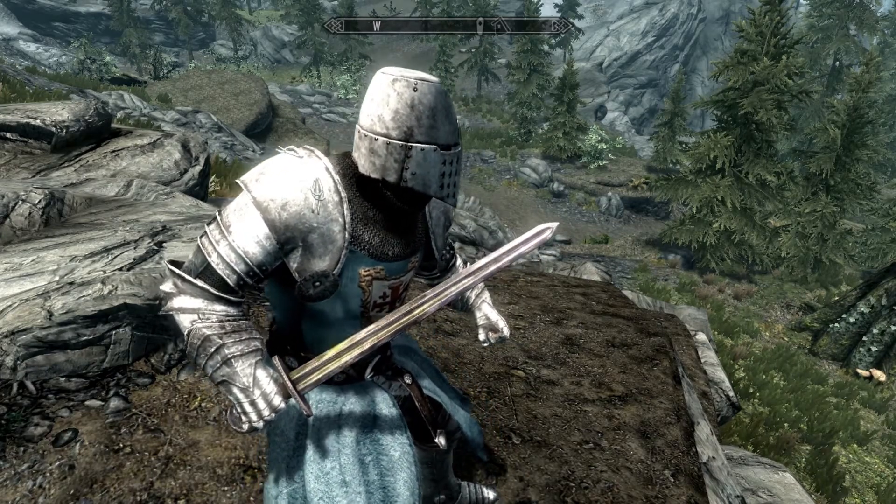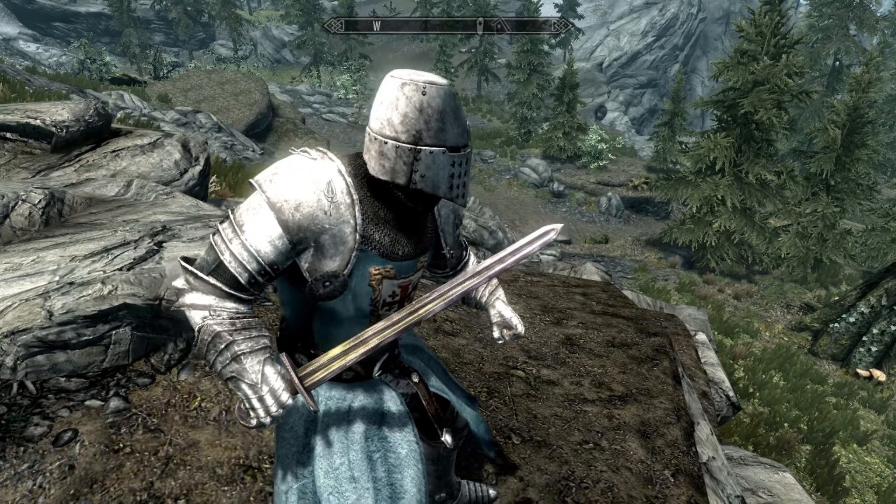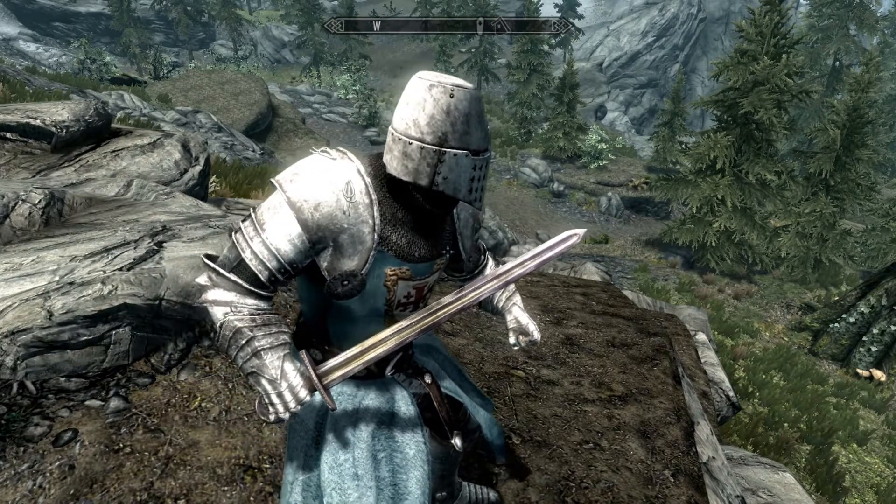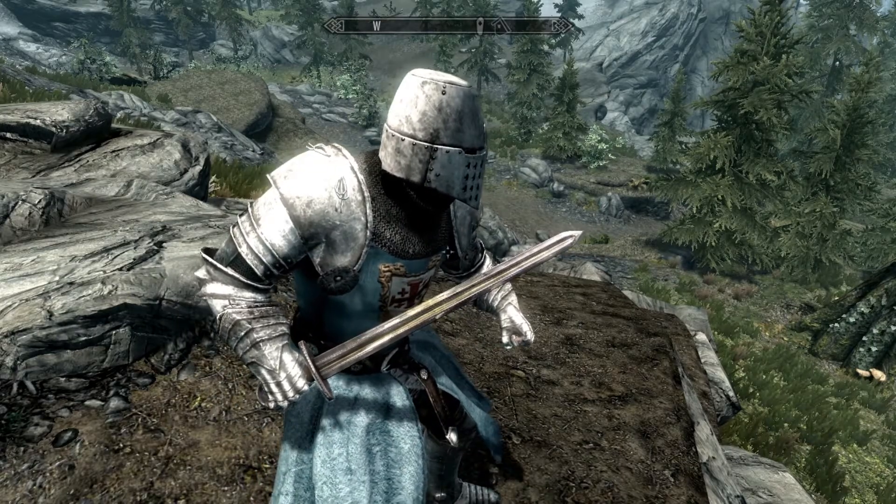Hello everyone, Ramikay here and welcome back to another Skyrim mod review. Today we are reviewing the Stamford by Insanity Sorrow.